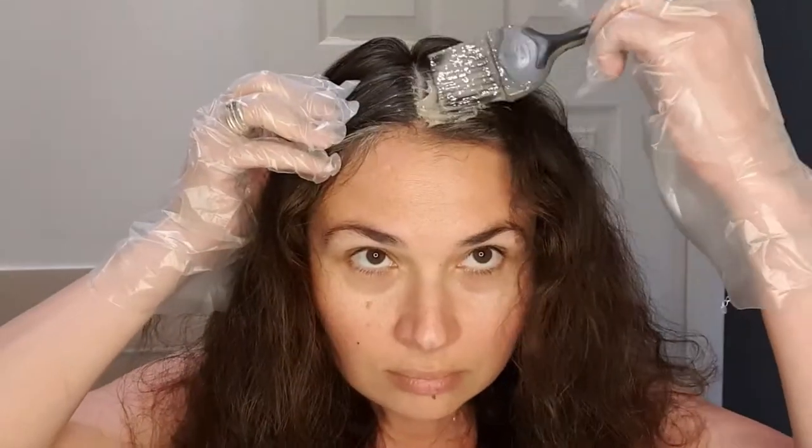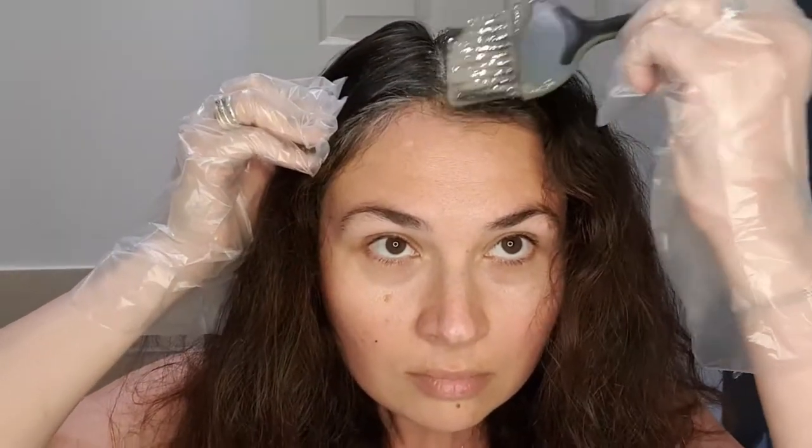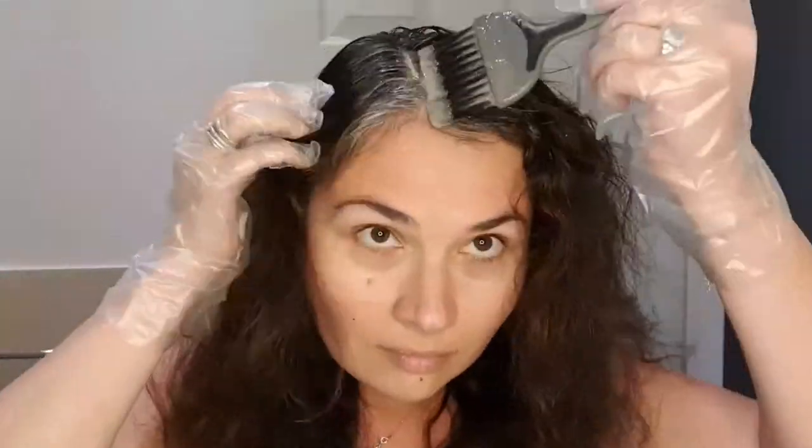Gloves are really important. I start applying the color on the roots and making sure to spread it lower down, lower than the growth of the new hair itself to avoid silver stripes. You need to make sure you apply the color quickly because keeping the dye too long on the hair is damaging for both hair and scalp.